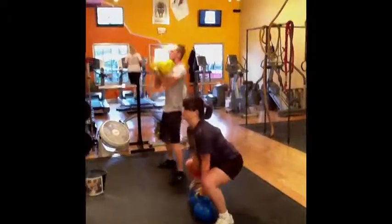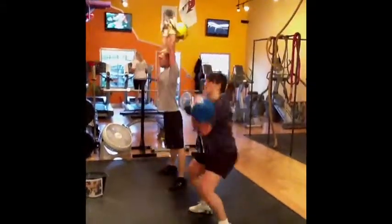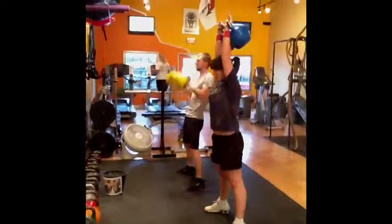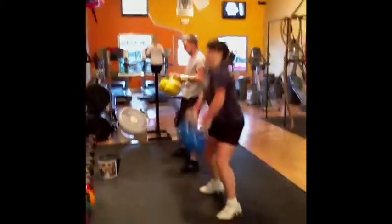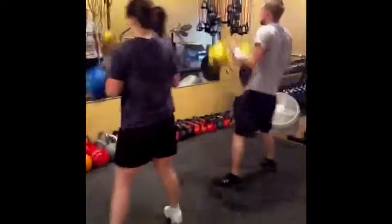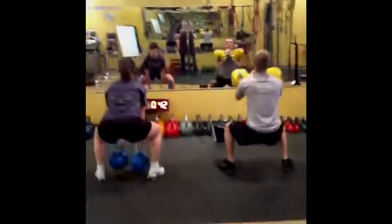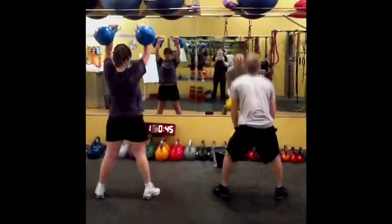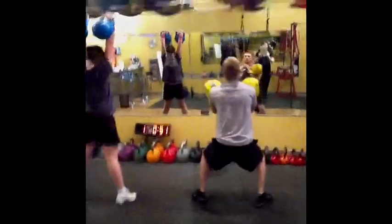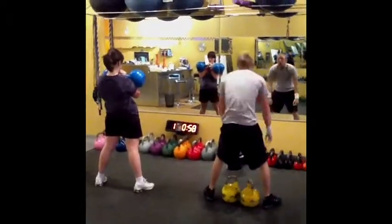That's there, nice and deep on the squats. Nice Brittany. Flowing so far, keep it going. Flying, keep it working. Driving them up. How many have you got, Sean? 10? 12. 12? Nice.